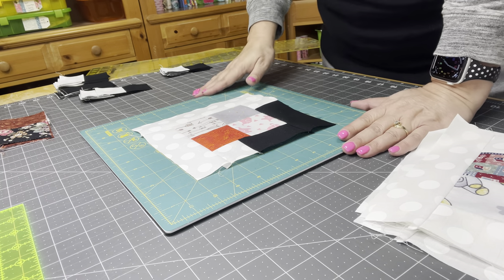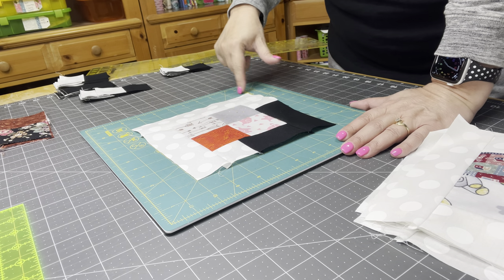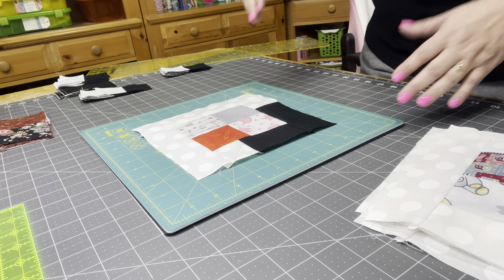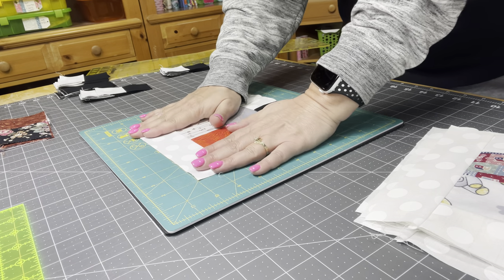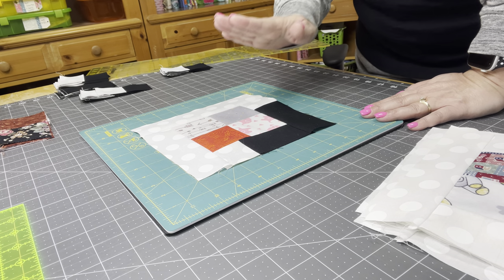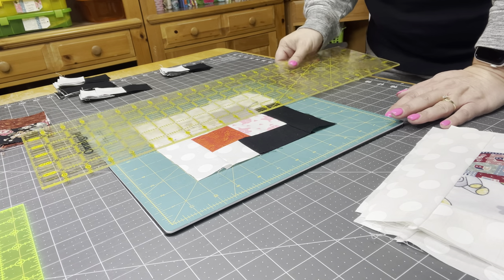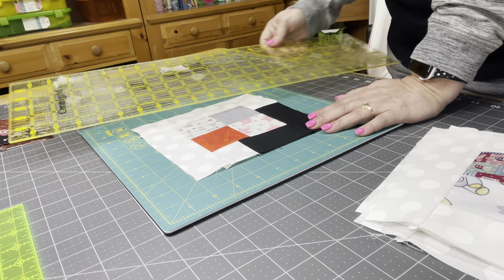I have my seven squares here and these are each at eight inches — one, two, three, four, five, six, seven, eight — so that's eight inches on both sides. You can see how this edge is wonky and uneven. That happens when you're putting a block together; fabric can stretch, it can shift, you may not be using a consistent quarter-inch seam, or you can stretch the fabric during pressing. What we want to do is make this a seven-inch block, so I'm going to line up on three and a half inches on my center seam.